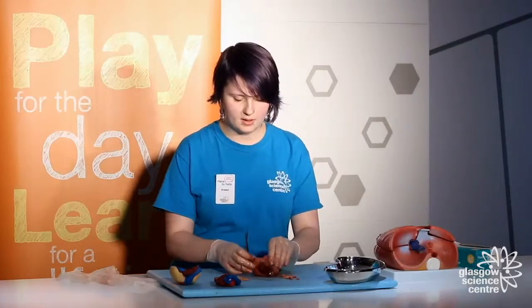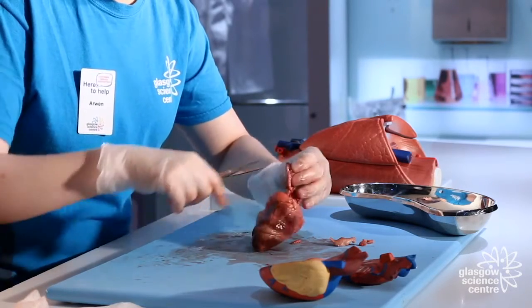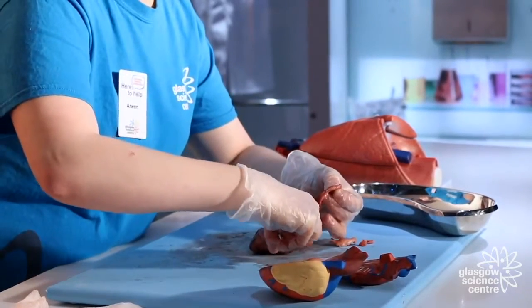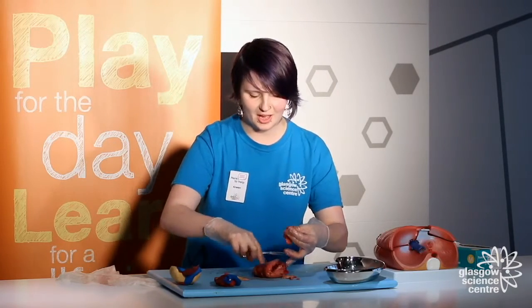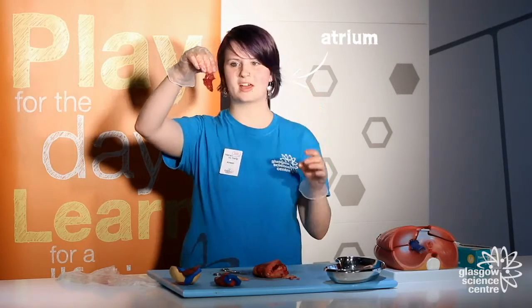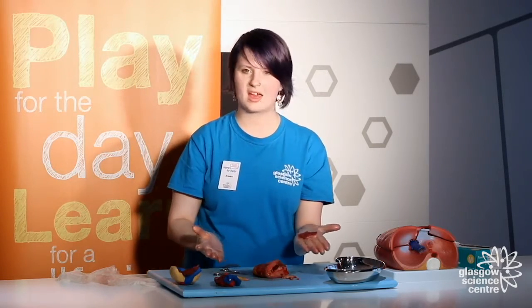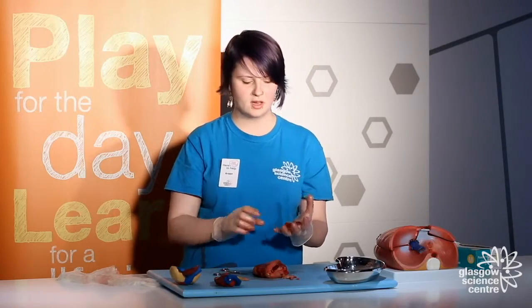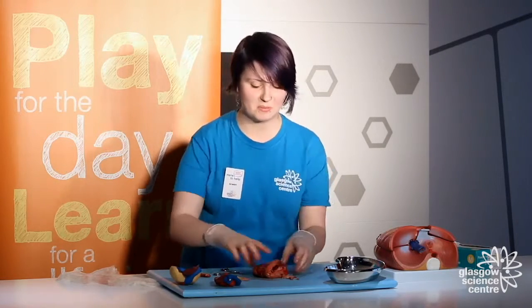I'm going to start by cutting off our right atrium so we can have a look at the inside of it. I'm always amazed at how small it is — that's the atrium there. Light can even shine through it, that's how thin it is. If you look carefully at the structure, it looks a little bit like a tree, which I think is quite cool. This is to stop the force of blood so it doesn't break when it comes in, in case of high blood pressure, like if you've been running around.